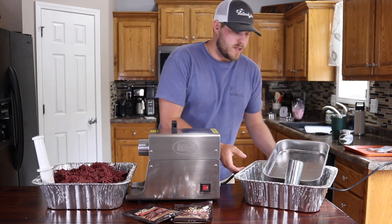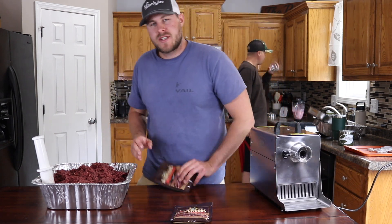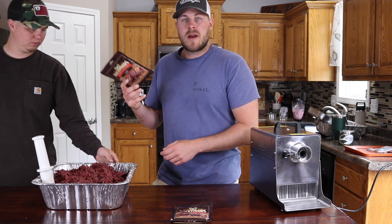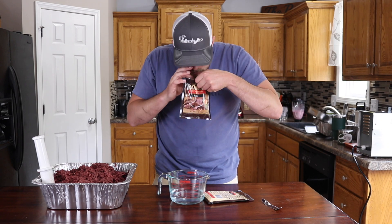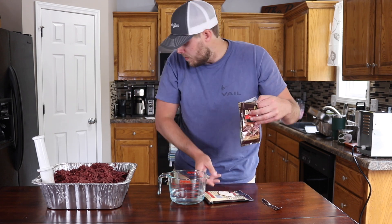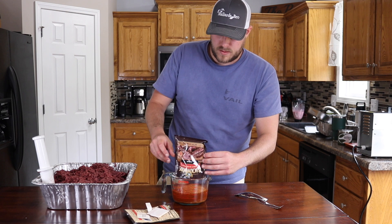We got everything ground up. We're going to move these parts over to the side so we can clean them later. Now we've got to mix up some of the seasoning. The package says to mix it with 5 ounces of water per 5 pounds for ground meat. Since we're doing 10 pounds here, we're going to do 10 ounces of water. Mix this up and then start mixing the meat. Oh, that smells so good. So there's the seasoning and then there's also a cure — make sure you get the paper packet out of there.